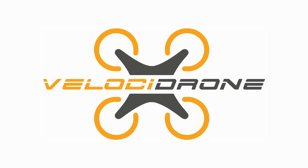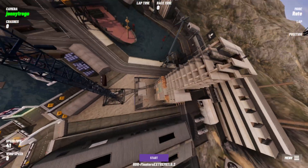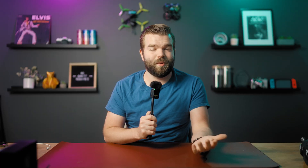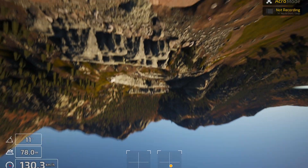The simulators I would suggest are Velocidrone and TripFPV. Velocidrone in my opinion has the best physics and it's going to help you learn way faster — it's got the most features and all the maps. TripFPV is also a fantastic FPV simulator; the graphics are absolutely beautiful and they're adding more to it every single month.